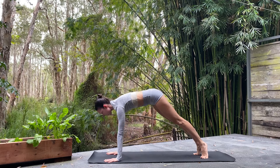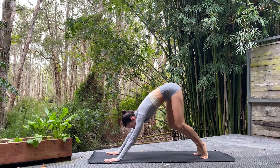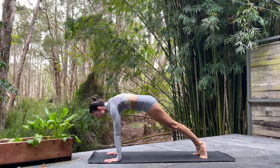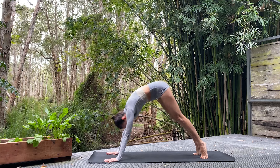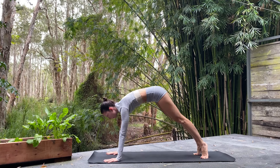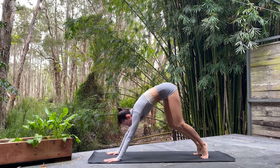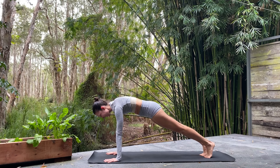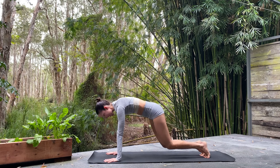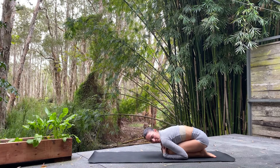For five, moving with control. Three more, for two, last one. Staying forward in our beautiful plank, let's turn those toes in and hold for five, four, three, two, and one. Knees lower, bum to heels — a little rest in child's pose. Bring those arms beside the body, gentle sway side to side, getting into the hips. Forehead down on the mat — let's come back to our breath.